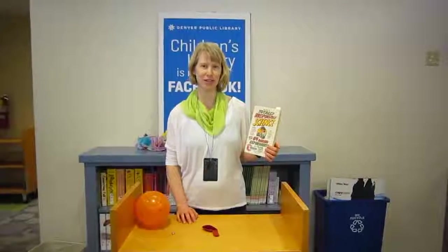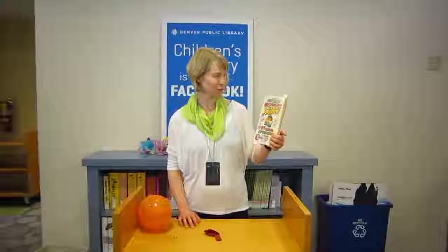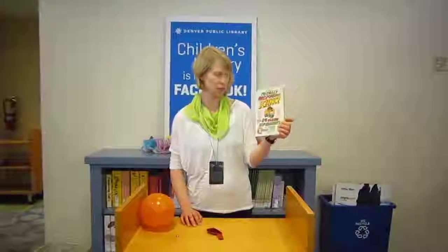Hi, I'm Rachel, Children's Librarian at the Denver Public Library, and I'm going to share an experiment with you from the book Totally Irresponsible Science: 64 Daring Experiments for Young Scientists by Sean Connelly.